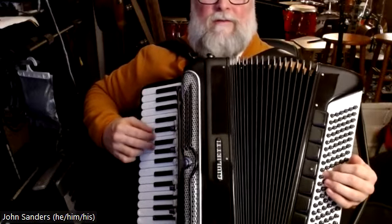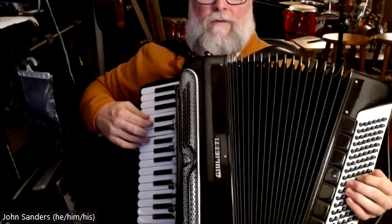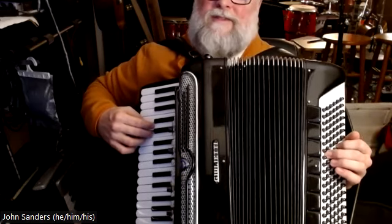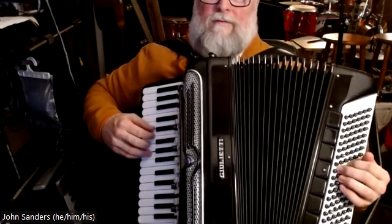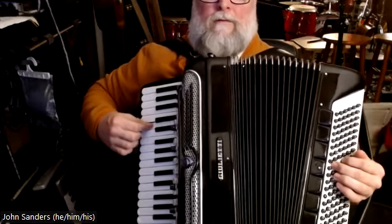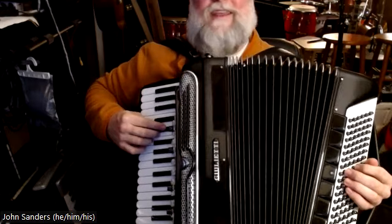Now G minor. And then to keep it simple we can just go to A7 here. Second half starts just like the first half.